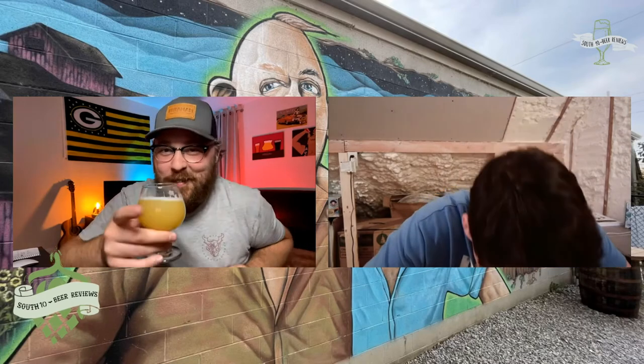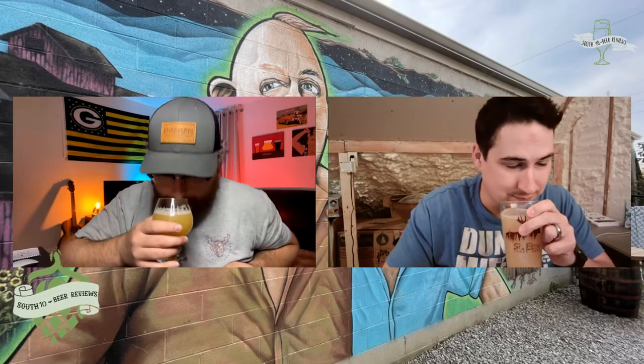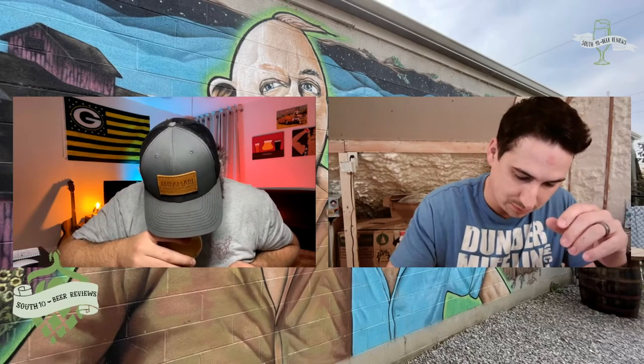I can smell the oats — it does have an oatiness. I'm getting like a huge bit of peach. There's something else too — it smells a little bit like cantaloupe. When I first snapped it open, grapefruit hit me right in the face, but now I'm definitely getting melon for sure.